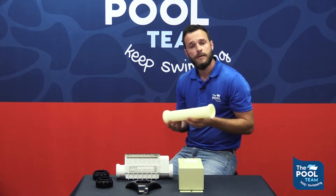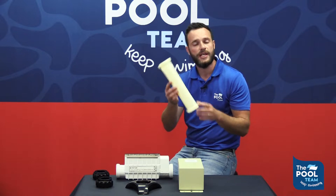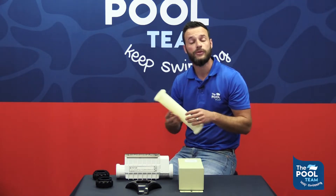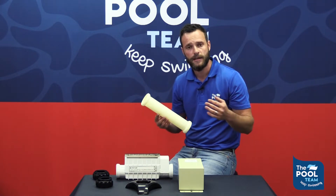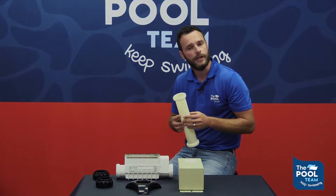Should you have any problems with your unit, you might use a spacer cell to replace the unit so your pool can continue running while your unit is being checked out or maintenance is being done on it.